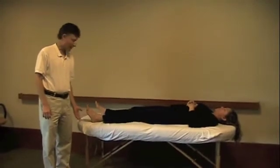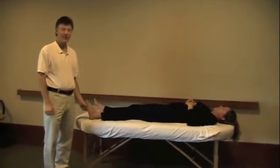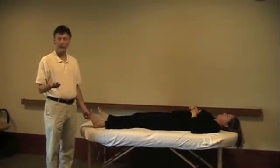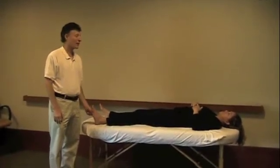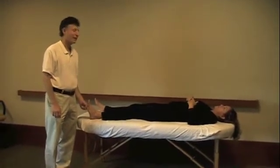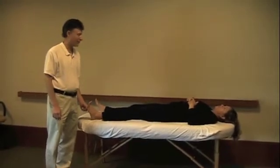So to test the gastroc, I just put my fist in against the sole of the foot there, and her knee is straight. The soleus, because it doesn't cross the knee joint, the knee is bent. So I'm going to press here against her and activate her gastroc now.